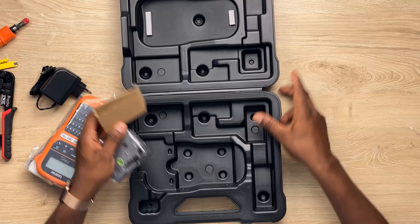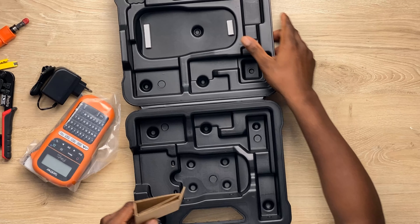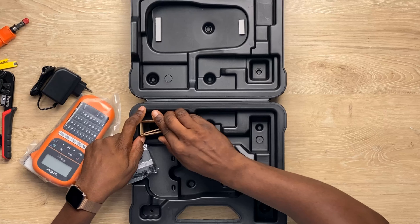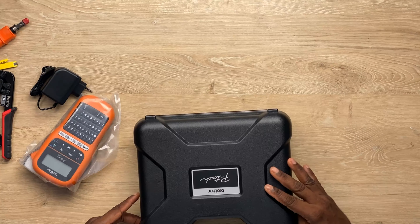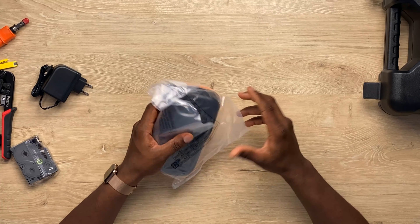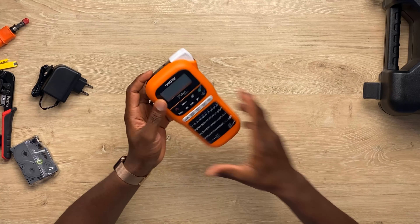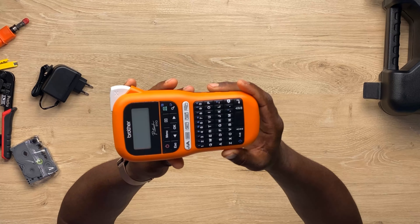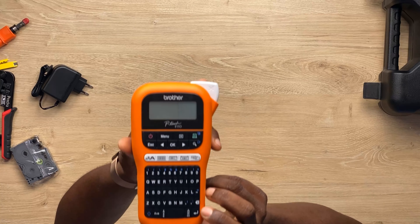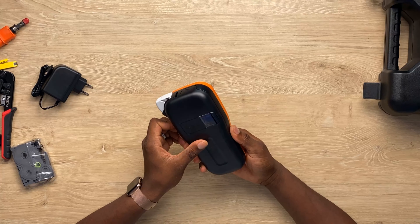So that's it — nothing else, but it comes in this beautiful hard shell case, which is good. You need this. As a cable engineer, you want to get this. Let me take this out of the shot. So we have our label printer from Brother right here.